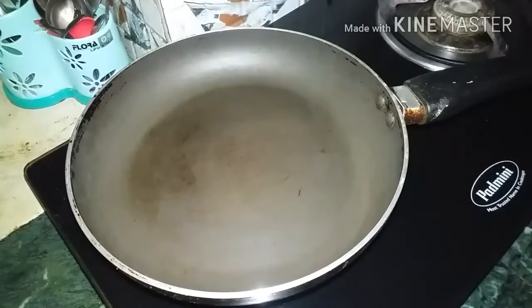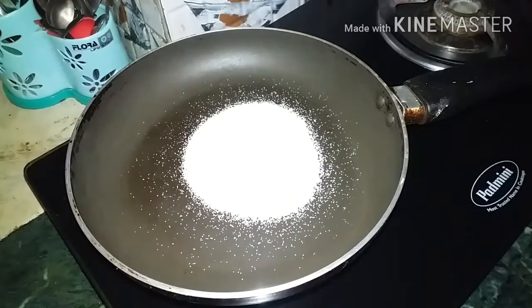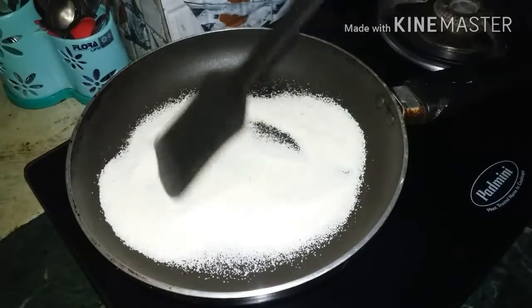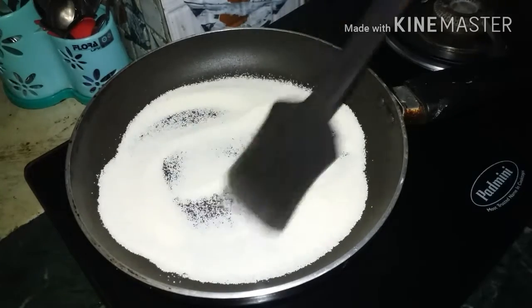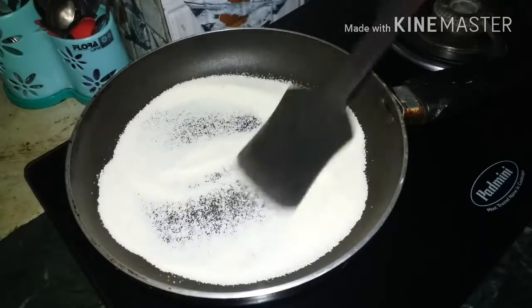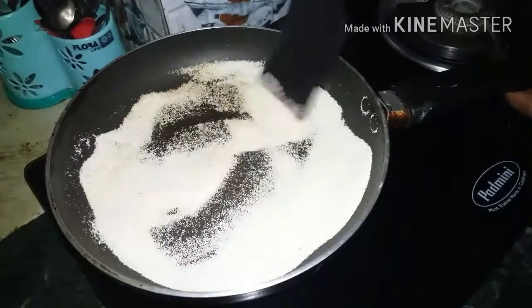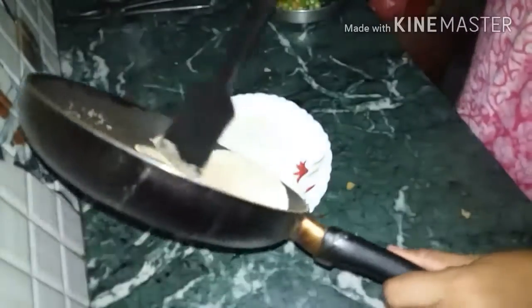First of all, we will heat the pan and add half a cup of Rawa. We will roast it to a light brown color, so that the Rawa gets a little toasted. We will keep stirring it a little bit.